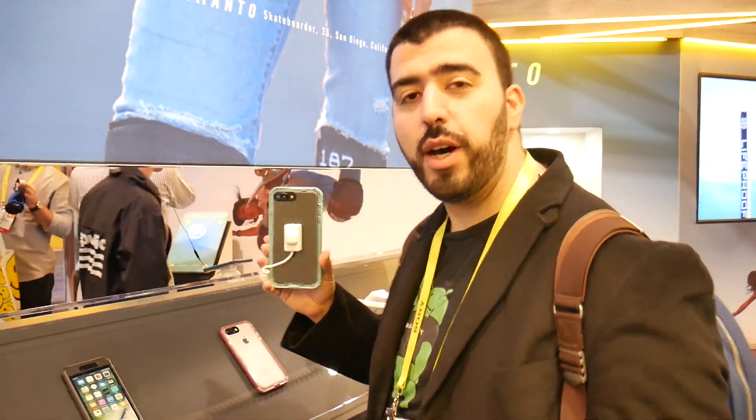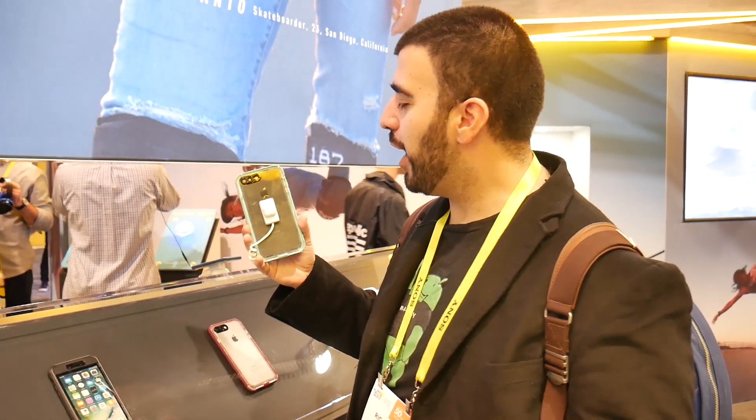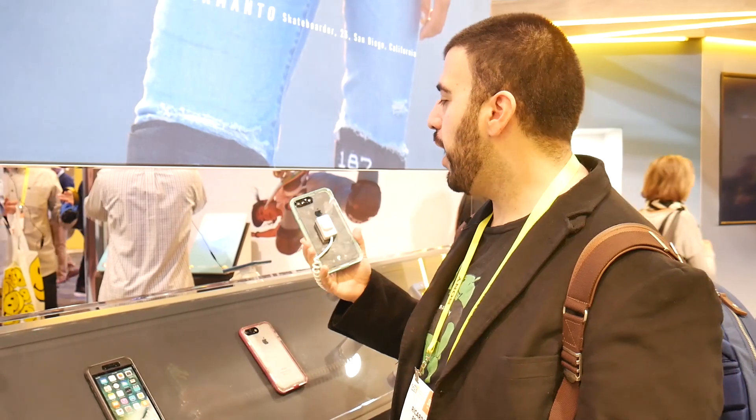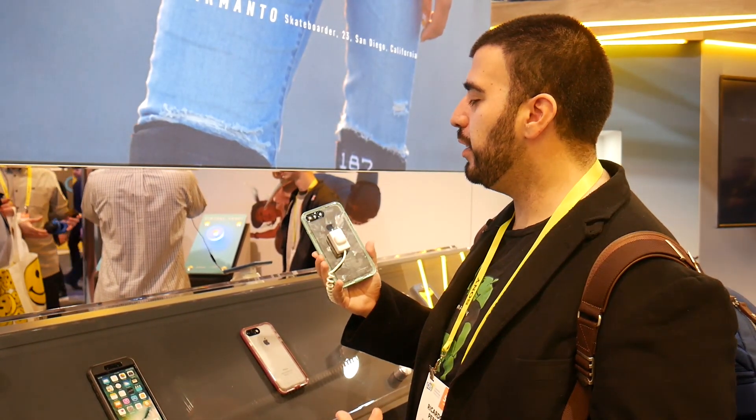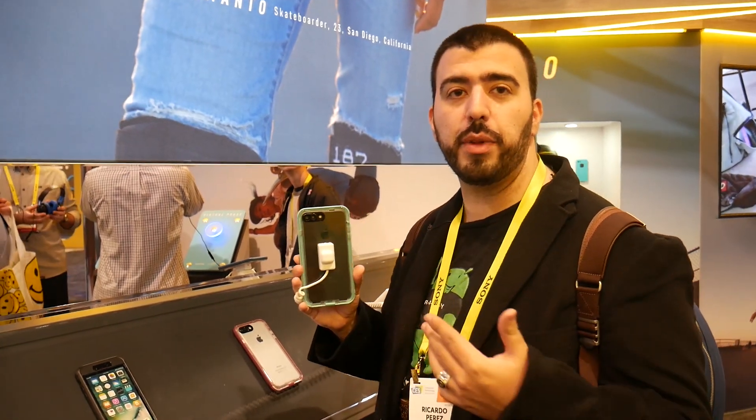Hello, this is Ricky, Android Guy. Hey guys, today we are here at LifeProof at CES 2017 and we are showing off some really cool products. This is a really cool one — it is the Nude case from LifeProof.